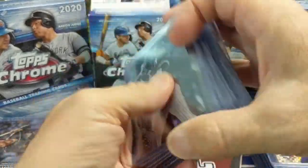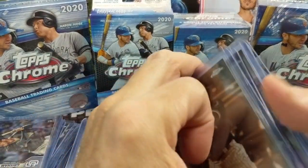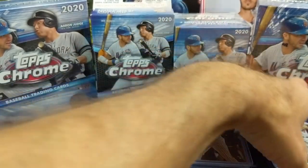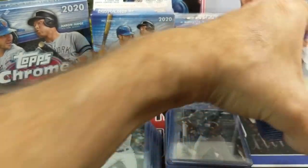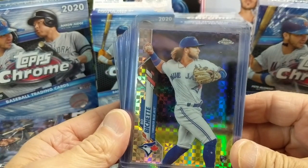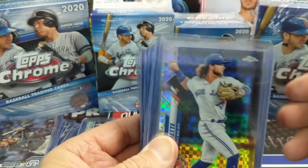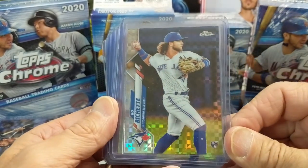We have more that we are hoping to open. One of the reasons for doing this is to show you the value that there is in retail, especially now with the resurgence of base cards. There's a lot of value in retail, even at inflated prices of about $30 to $32 a blaster box — we've been getting some pretty good returns out of those.